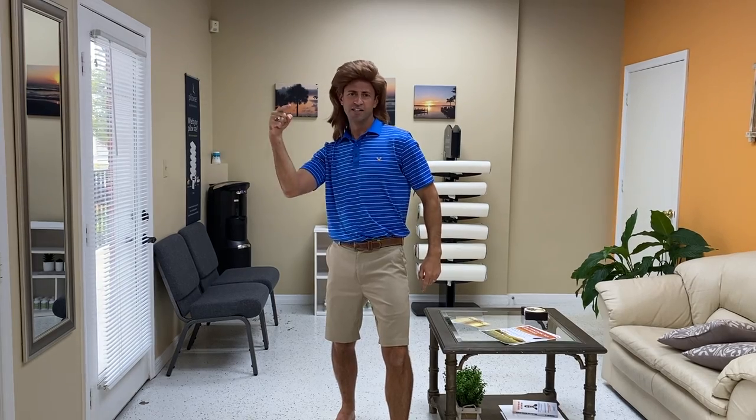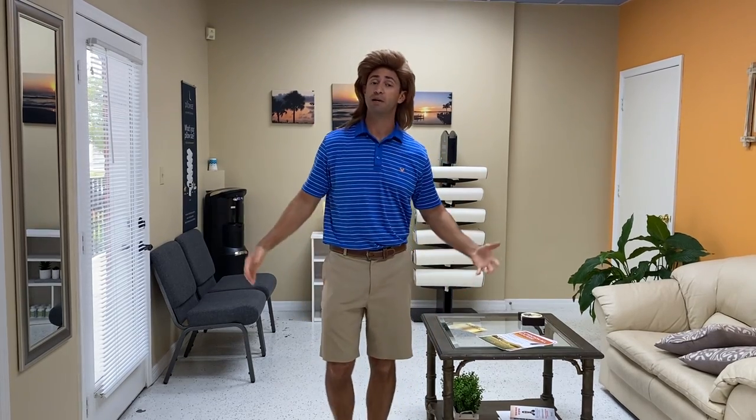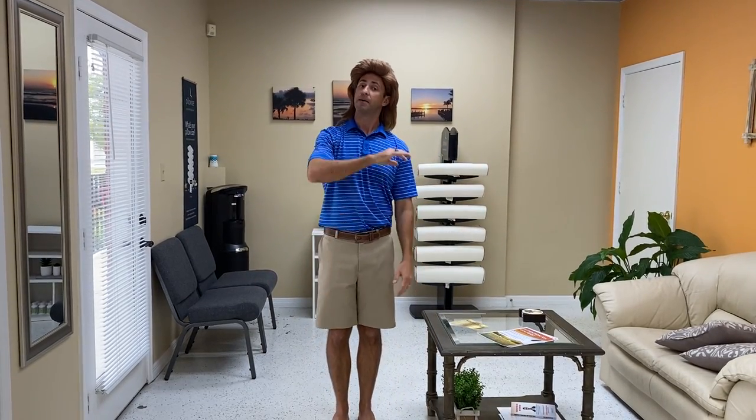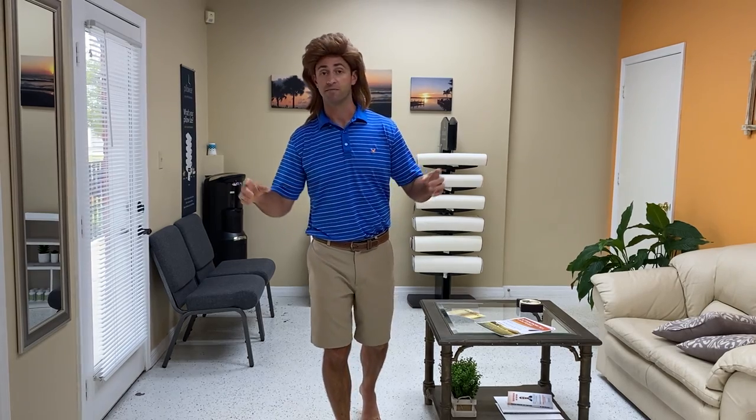Coming for ya! Socially distanced Spring Break! That's what I'm talking about! So, let's bring it back to the basics. An oldie but goodie. I'm never going to get tired of doing this because this is one of the most valuable things you're ever going to hear from me — it's the two fingers.